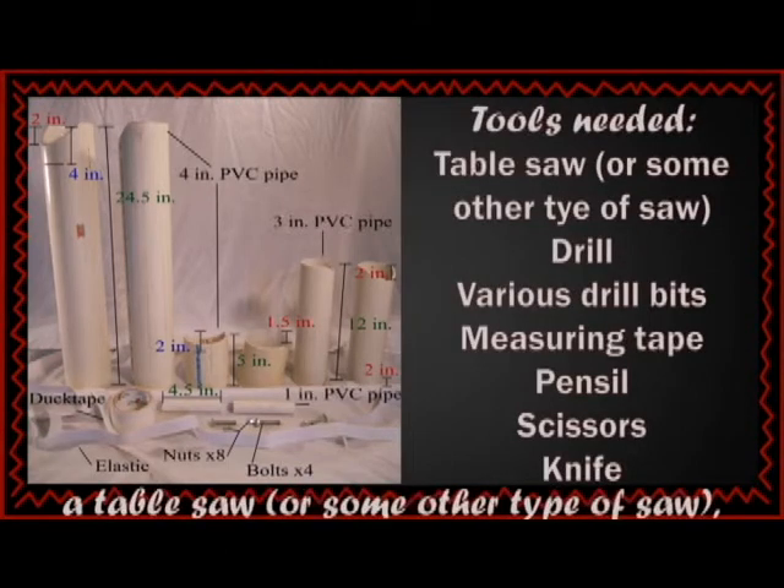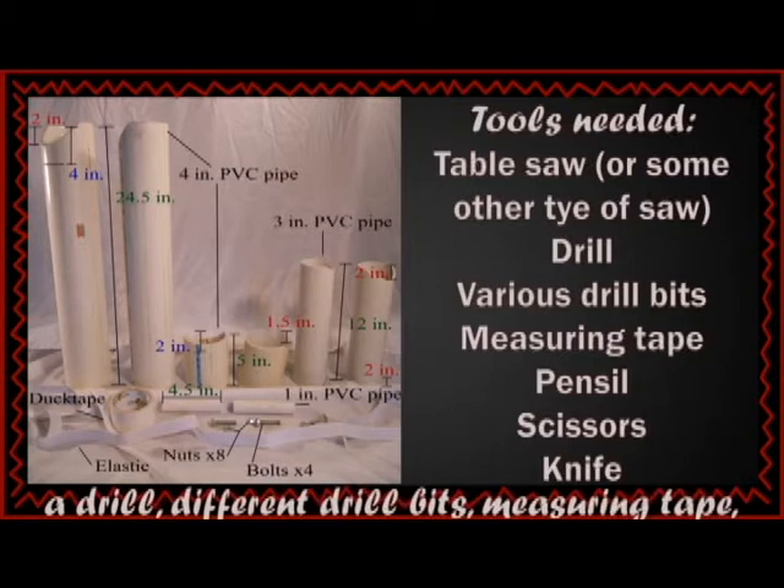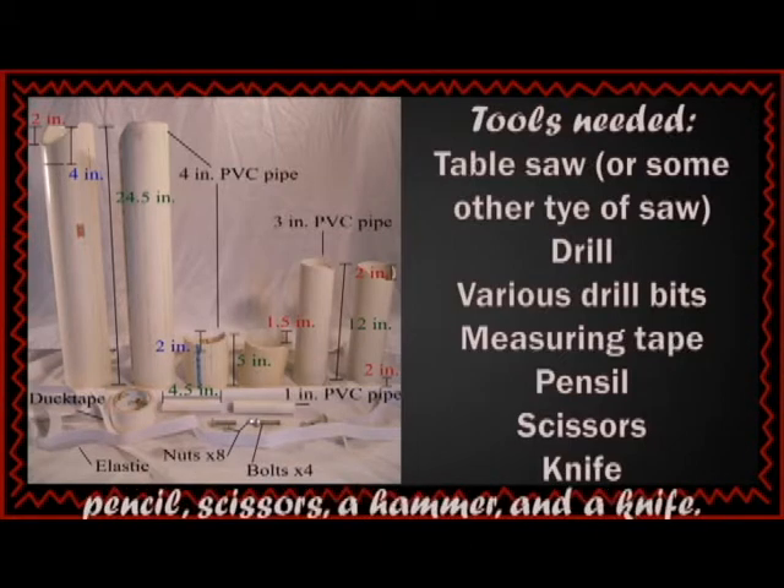Some tools you will need are a table saw or some other type of saw, a drill, different drill bits, measuring tape, pencil, scissors, a hammer, and a knife.